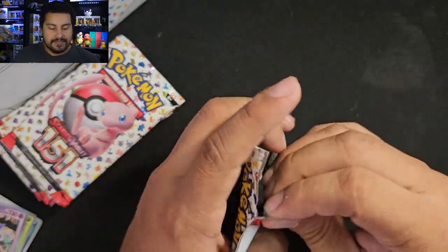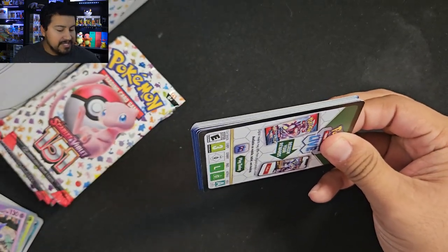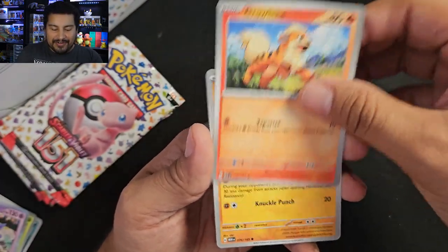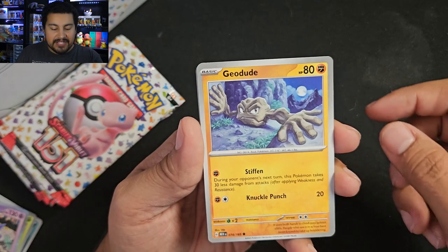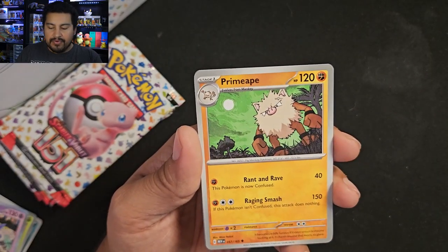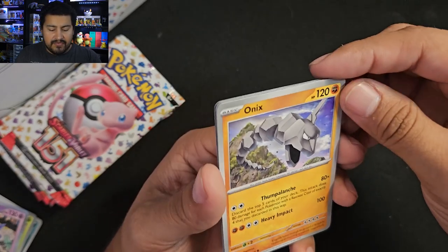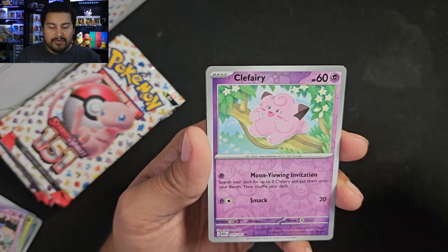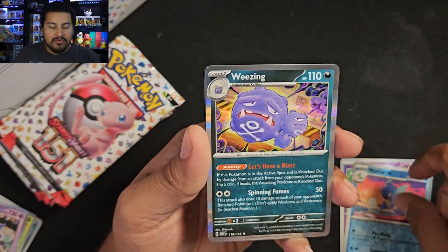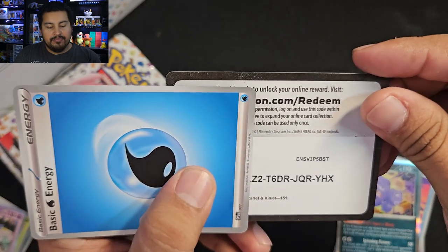Let's see what we get in pack 2. I really got to clean up my desk — I have nothing but cards all over the place. Growlithe — that's a sick Jolteon. Really nice artwork. Jigglypuff, Staryu, Primeape, Fearow, Onyx — looking very smooth. We got a Clefairy reverse and a Wartortle reverse. I like that. And we got a holo Weezing. A Water Energy, and the code card.